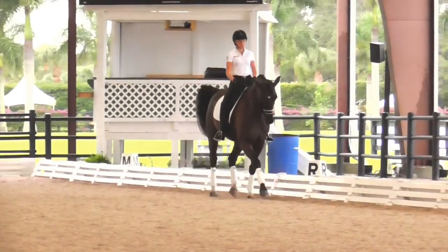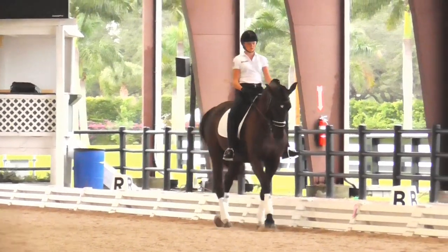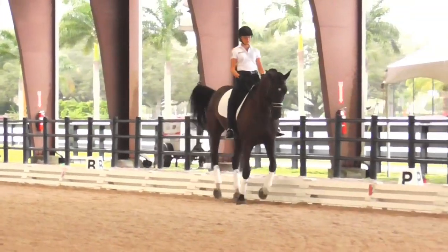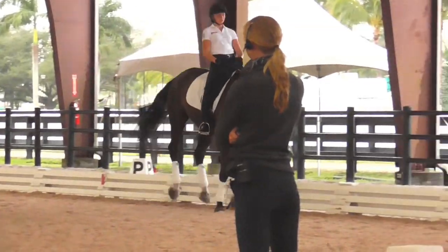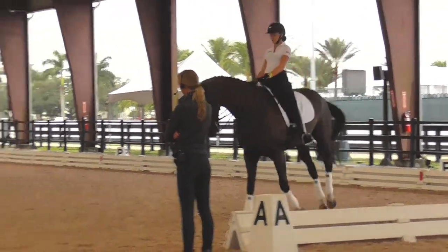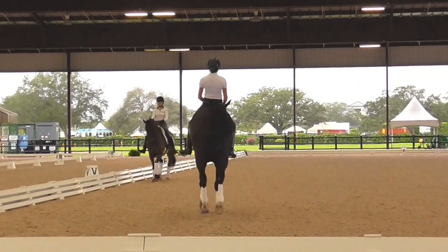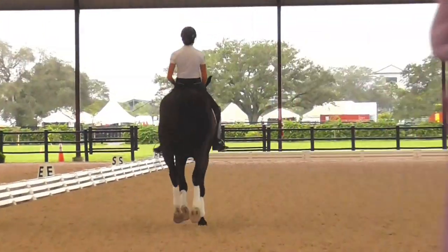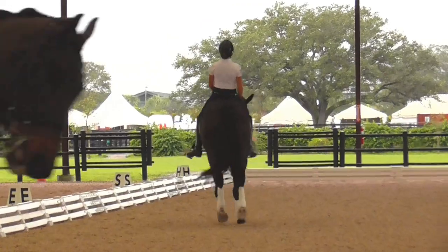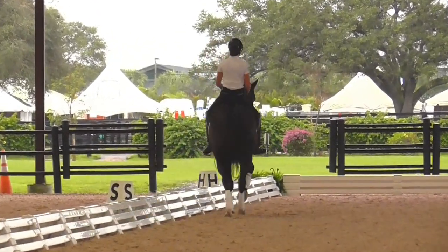Up on the left shoulder. That's it. That's fine this way — let's change direction. Good, make him soft. Soft on the left leg, soft into your right elbow. Good, and then let him take you out. Good girl. That's the way, honey. A little shoulder-fore.